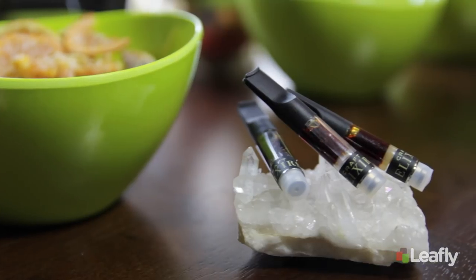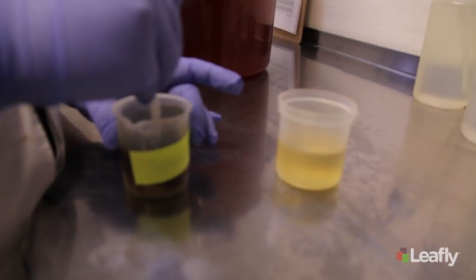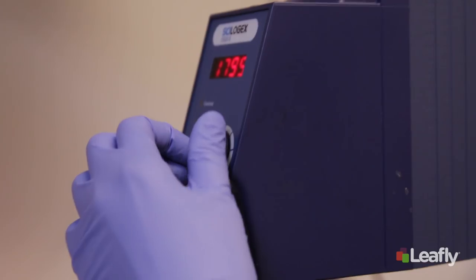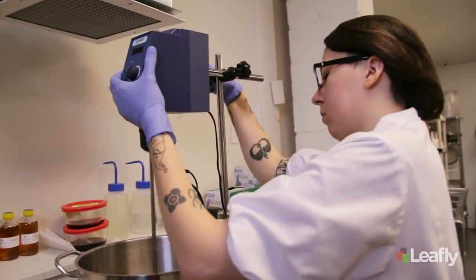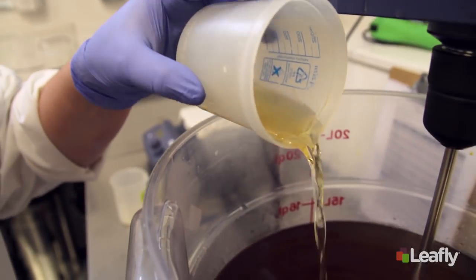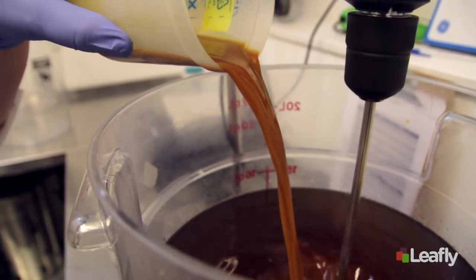The most important part is adding the cannabis extract. We make our own cannabis extracts in-house — we do an alcohol cannabis extraction using an organic sugarcane ethanol. We have other ingredients in there to make it self-stable, which keeps the oil emulsified in the syrup. We get the syrup moving and spinning while it's still hot, add the extract in, and let it spin.